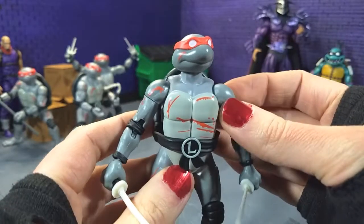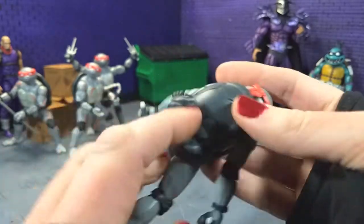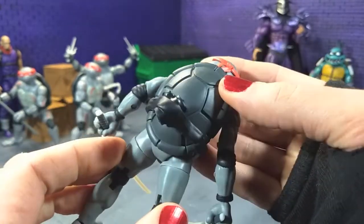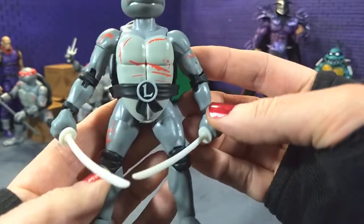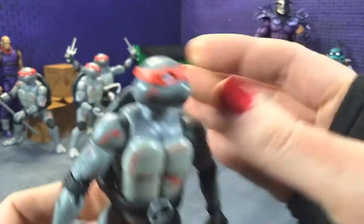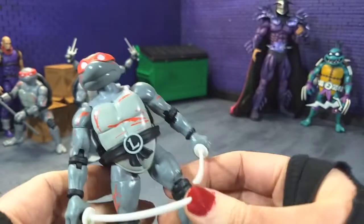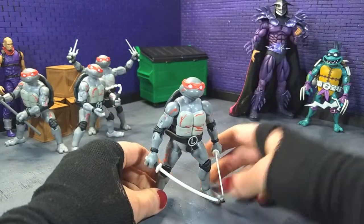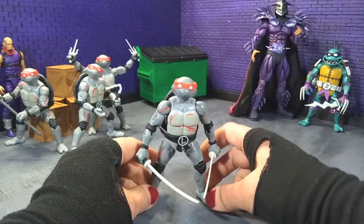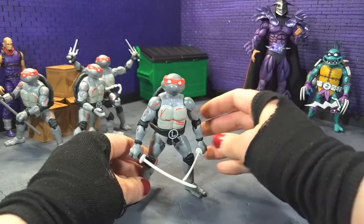It was kind of the comic aesthetic, so we've got the kind of gray skin, the white front shell, the dark gray back shell, all the arm pads and wrists, and knee pads are all in black. And we've got the red face band for everyone — I always dug that because red's my favorite color, even though Leo's my favorite turtle.